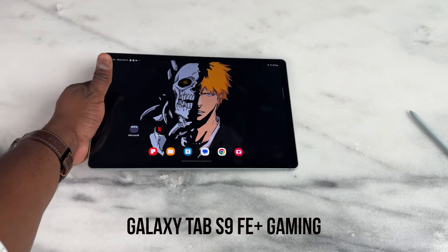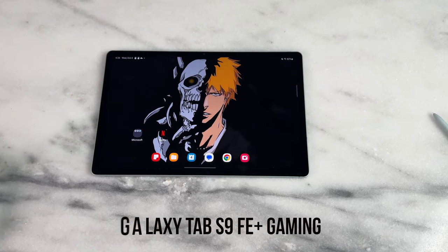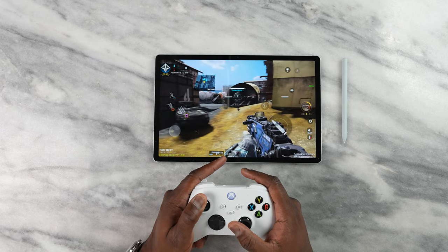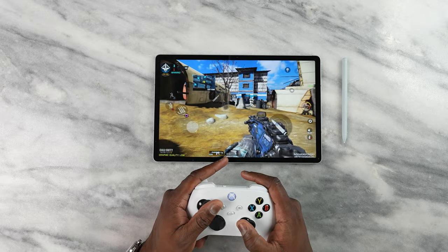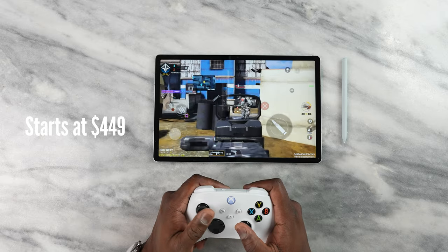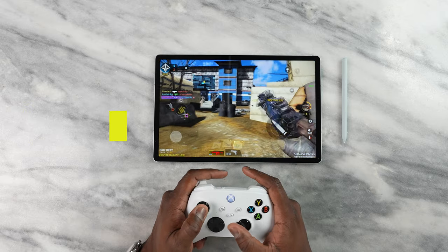Welcome to my gaming video on the Galaxy Tab S9 FE+. This one is something you should pay attention to. It's very different in terms of specs compared to the regular Tab S9. This device starts at $449, much cheaper for a Tab S device, which is good to see.